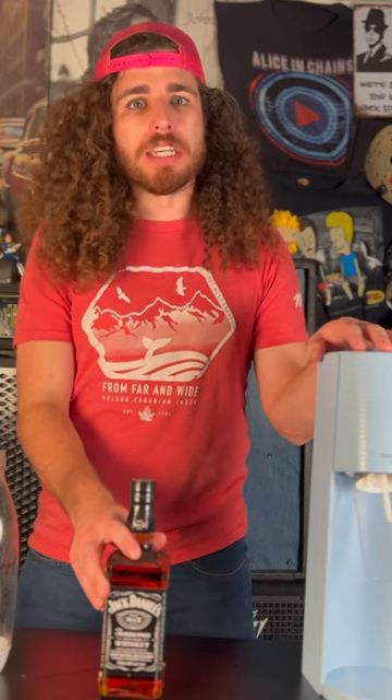I'm going to use a SodaStream to make Jack Daniels whiskey fizzy. I asked somebody which whiskey would you like me to do — pick any whiskey you want. This is what they picked.